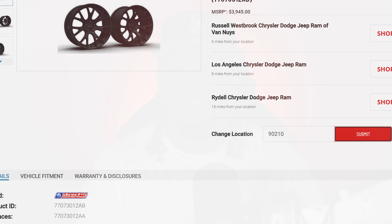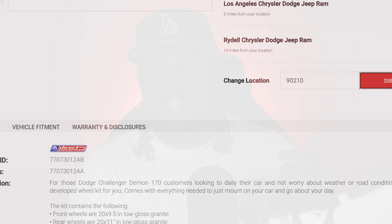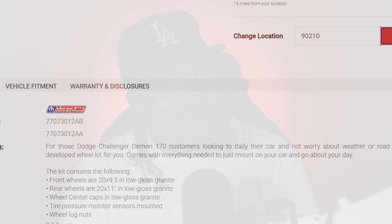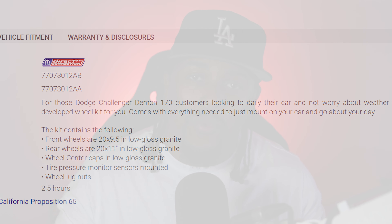This kit includes front 29 and a half inch wheels, rear 20 by 11 inch wheels, SRT center cap, tire pressure monitor sensors, and lug nuts. However, the wheels themselves seem suspiciously similar to a mix of narrow body and wide body Hellcat wheels.